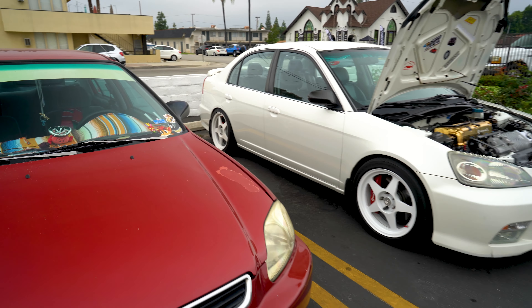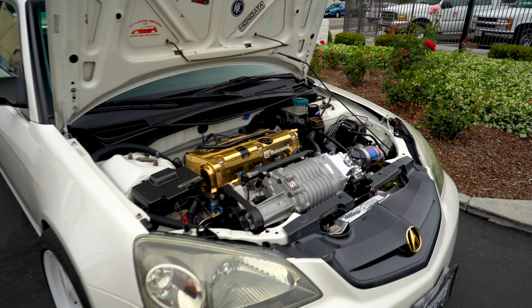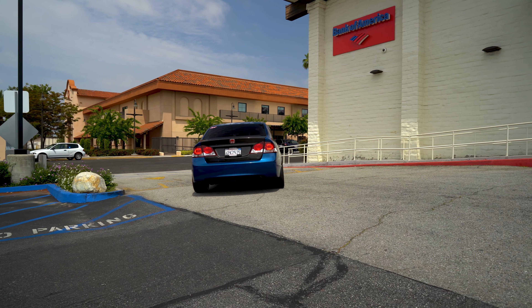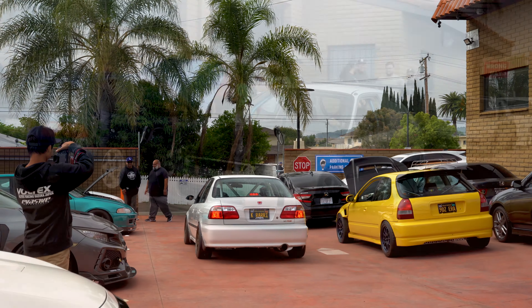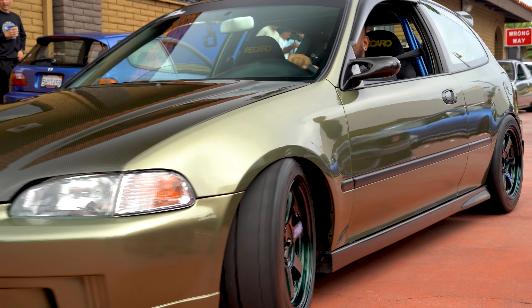Got a couple of Fits over here. There's my FD2 conversion that I love — I really need to get one of these. All turboed. Terraris X. And then we have a handful of other cars. This four-door, if I remember correctly, had the weird engine in it that nobody liked. It's got Brembos on it and it's K-swapped with a supercharger — that's pretty cool.